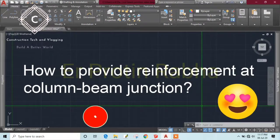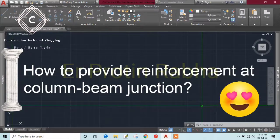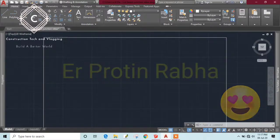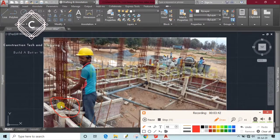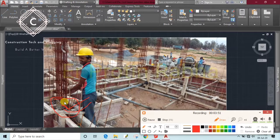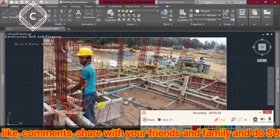We won't be able to place regular stirrups at the column-beam junctions. To make this clear, let me show you the drawing and picture. This is our column and beam junction. This is the highly congested area — from all sides, beam reinforcement and column reinforcement will meet at this junction. So it becomes highly congested. It is difficult but not impossible.